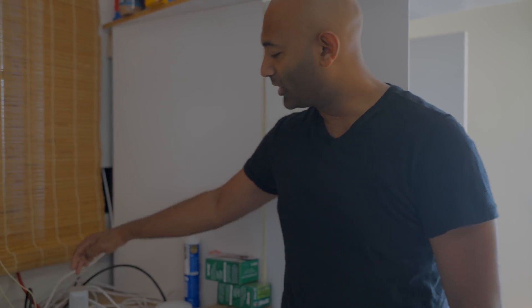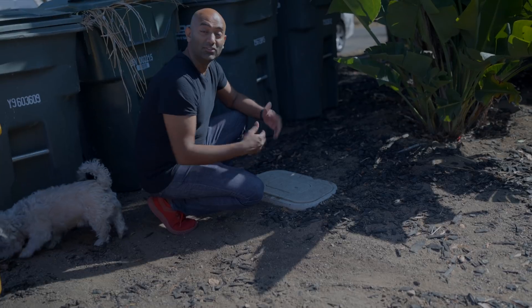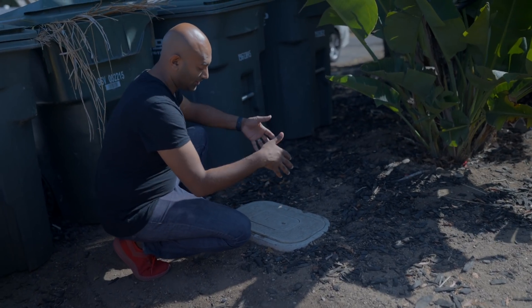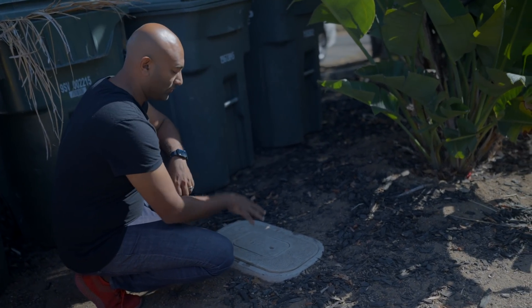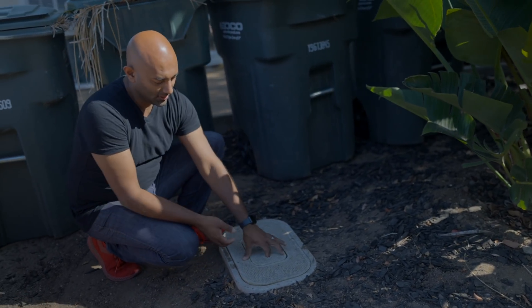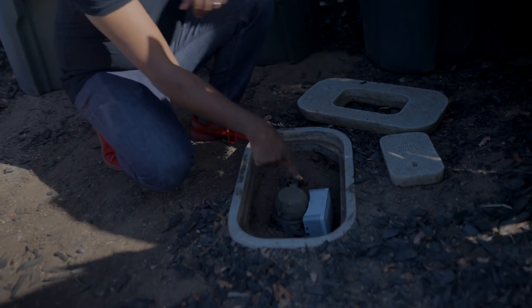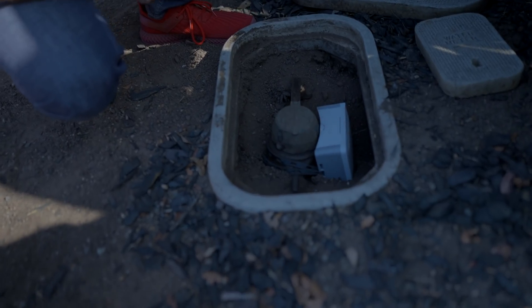The brilliant part about the Flume 2 is that it's really easy to install. You don't have to have a plumber, you don't have to cut pipes or anything else. It's just two parts. This is the bridge — this is what communicates to your Wi-Fi. In the garage, I have it next to my Eero Wi-Fi access point. The second part is the actual meter, which is really just laid on top of your actual water meter. Here in California, our houses don't usually have basements, so they're in the front of the house under a little section marked water meter.